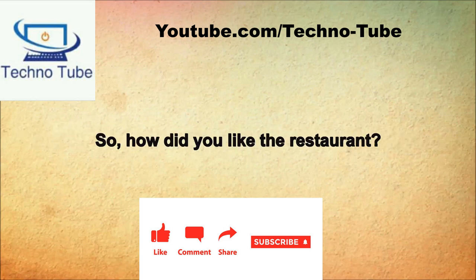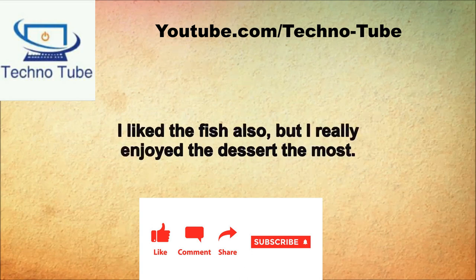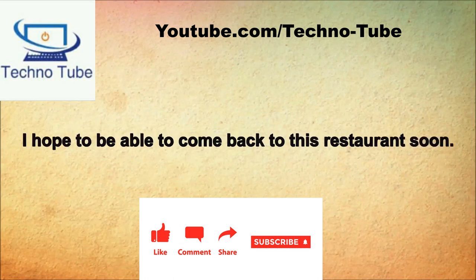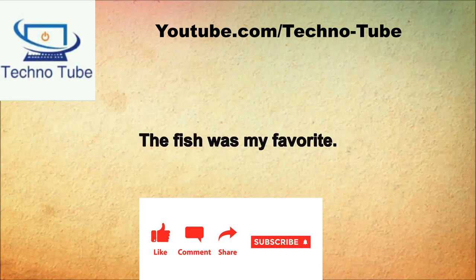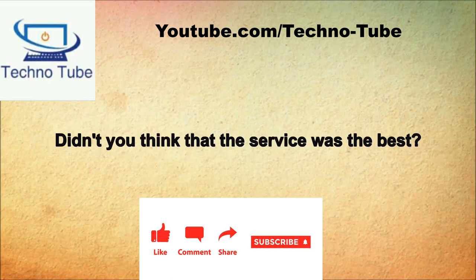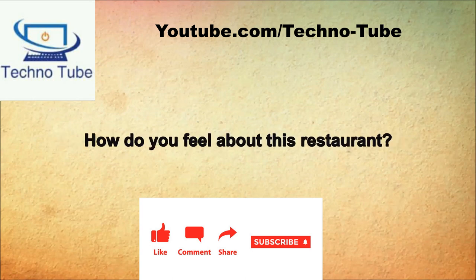So how did you like the restaurant? I thought it was very good. I felt the food was excellent. What did you like the best? I liked the fish the best. I liked the fish also, but I really enjoyed the dessert the most. Yes, the macadamia cakes were wonderful. Wasn't the service top-notch? Yes, the waiter was very attentive. I hope to be able to come back to this restaurant soon.